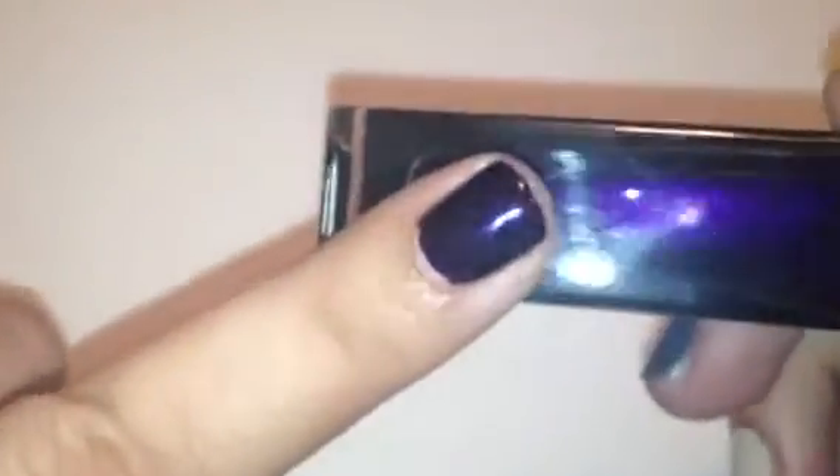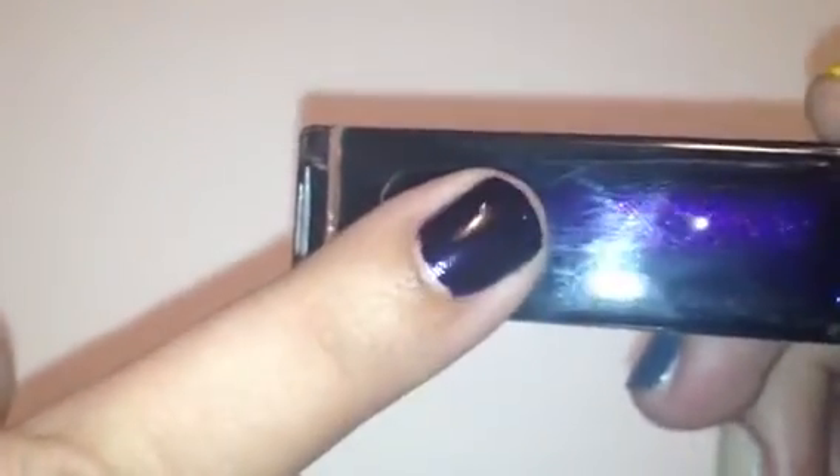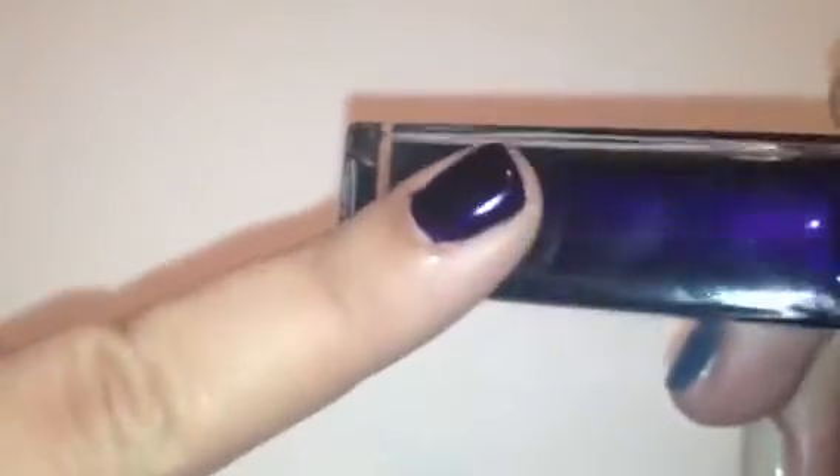This next color is called Padma, and Padma is a super dark purple color. It's got some shimmer in it, and here it is on the nail. In person it almost looks black, but in the light you can see how it is purple. Very, very dark color — even from far away it looks black. So that is Padma.